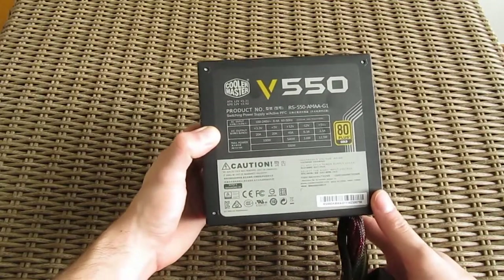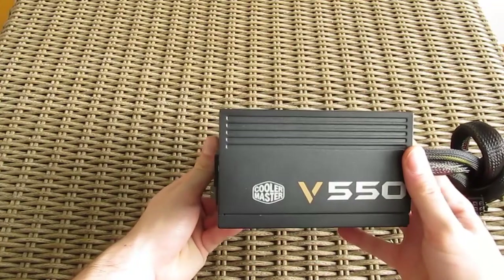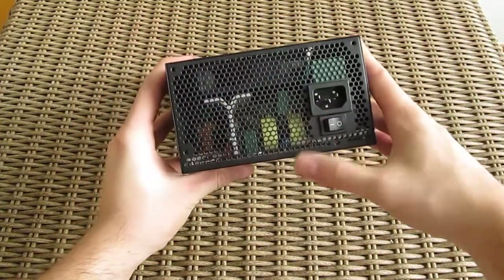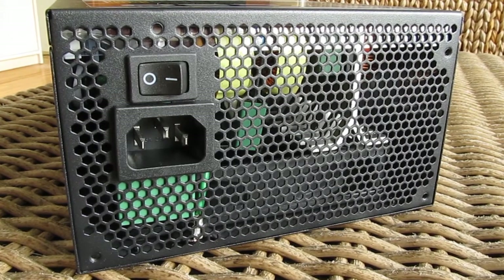On the opposite side of the fan you can see the usual large declaration sticker with power and current output numbers, while on both sides of the power supply there is a big model name logo. Of course, the on/off switch and AC power plug are in the usual place on the back, alongside the large honeycomb grill for better air circulation.